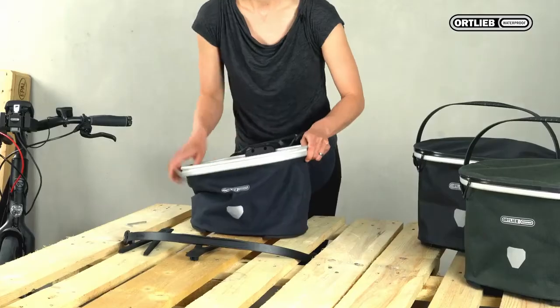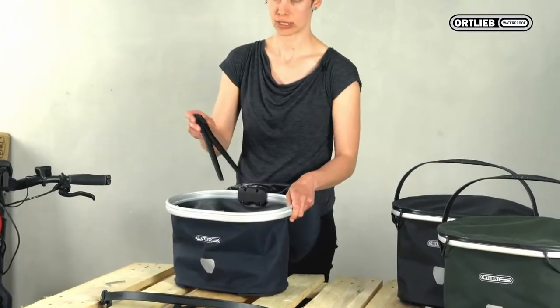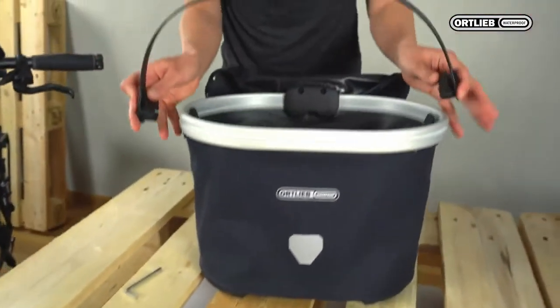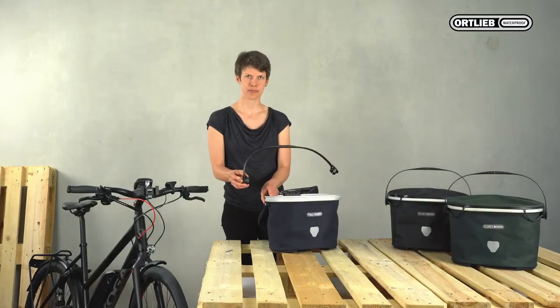First pull up the basket shell and connect the supports to the plastic parts inside the basket. Then take the handle. Take care when you fix it that these mounting points face forward in the riding direction.